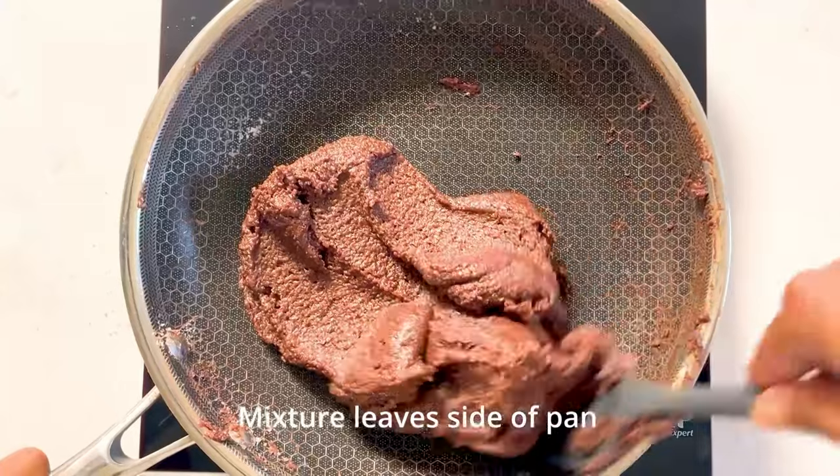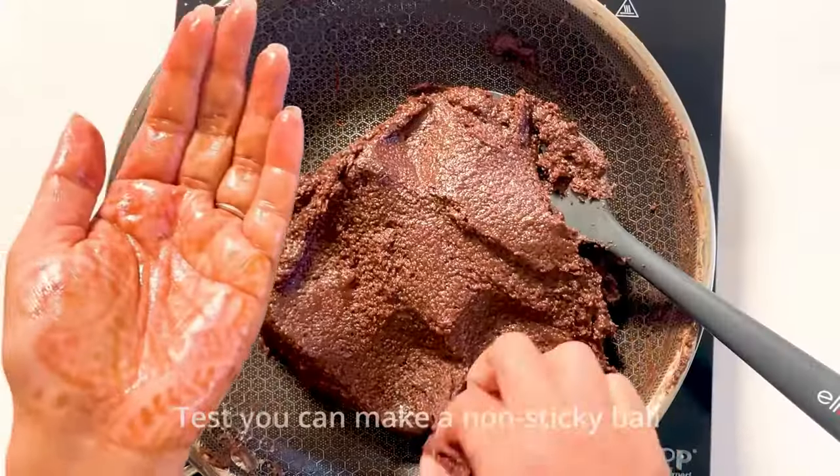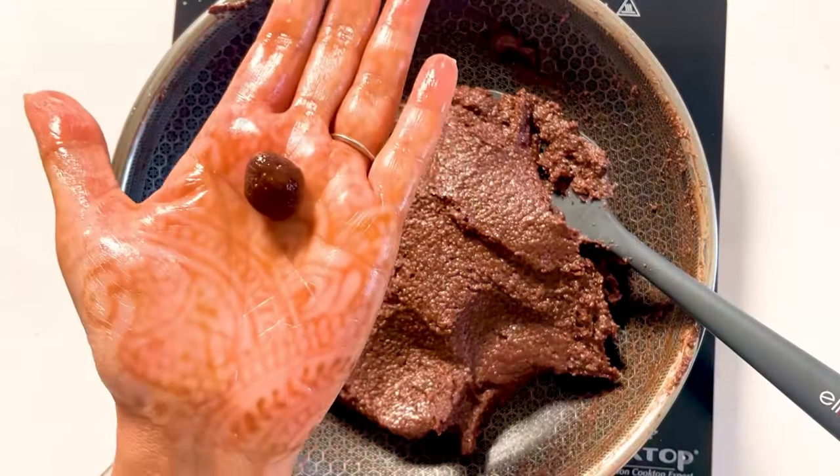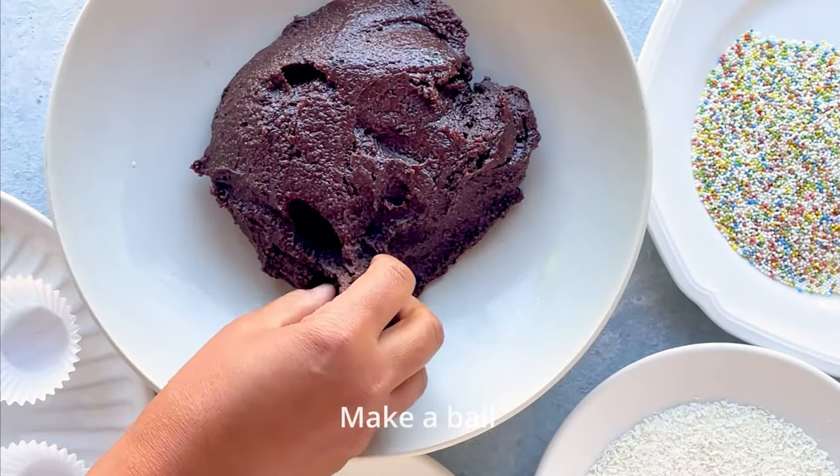As soon as it leaves the sides of the pan, test that you can make a small ball. This will give an indication that it's ready for making the ladoos.